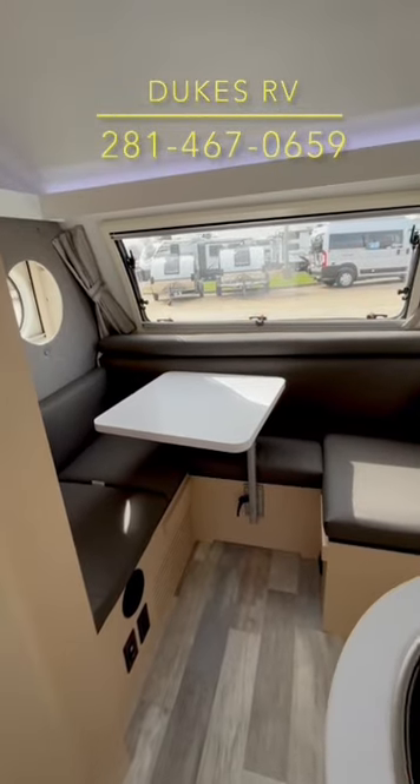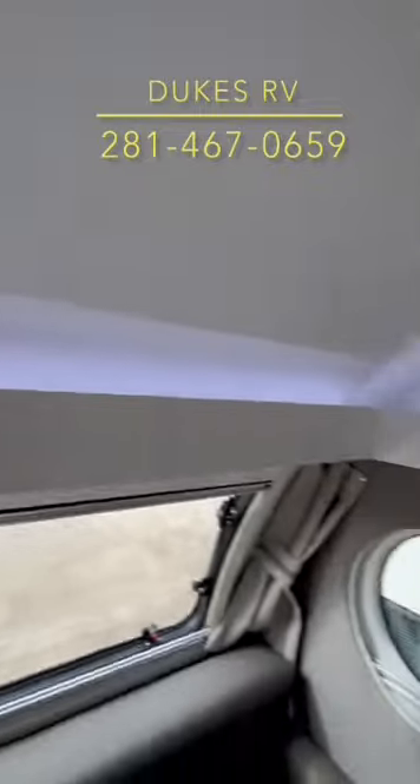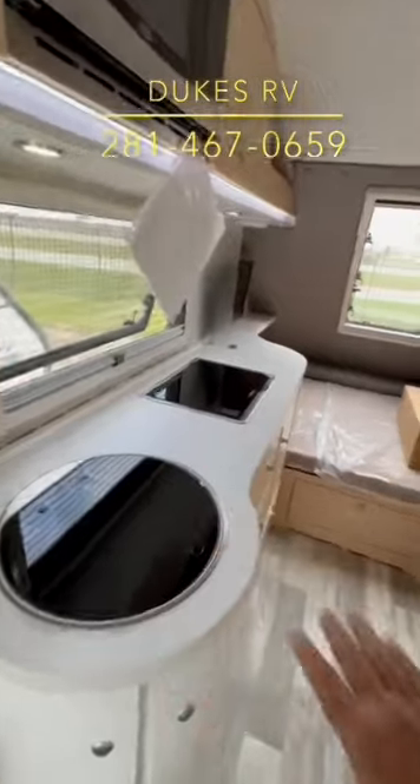Let's take a look inside at the clean lines in this front dinette area. This converts into a bed that goes the full width of the coach. You've got indirect lighting and hidden stereo speakers — that's a nice touch. Plenty of counter space.